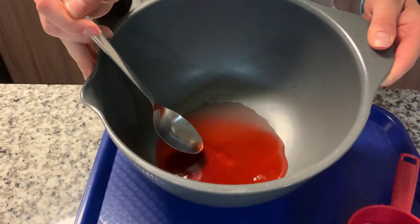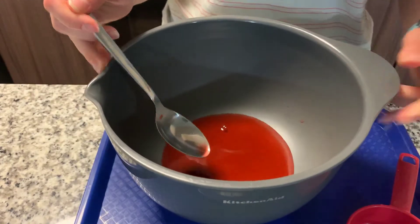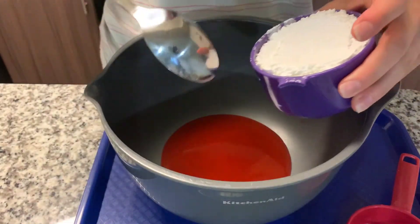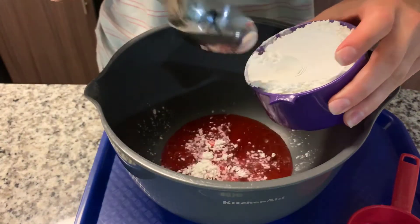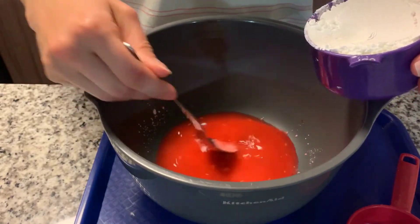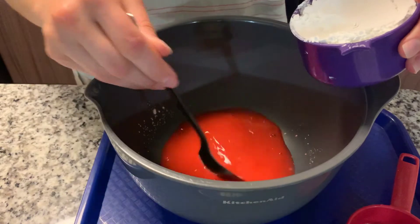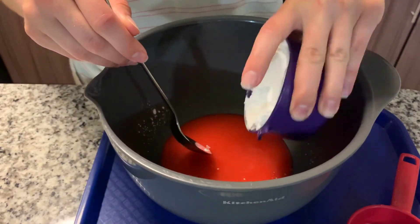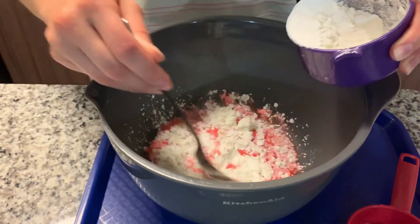Once the food coloring is mixed in with the water, we're going to take the cornstarch and add it little by little. It's very important that you just add a little bit at a time and start mixing. If you add it all at once, this won't work. So you just want to add little by little, just like this.